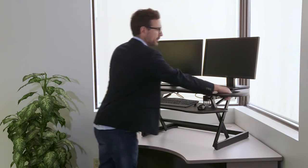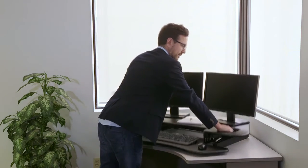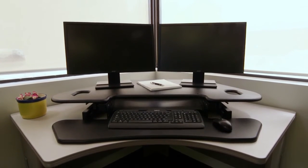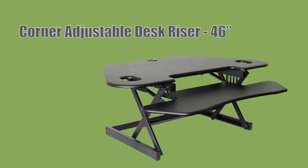The vertical range allows you to stop anywhere along the way for a variety of heights. The new Roselco CADR Corner Adjustable Desk Riser comes fully assembled and is ready to use straight out of the box.